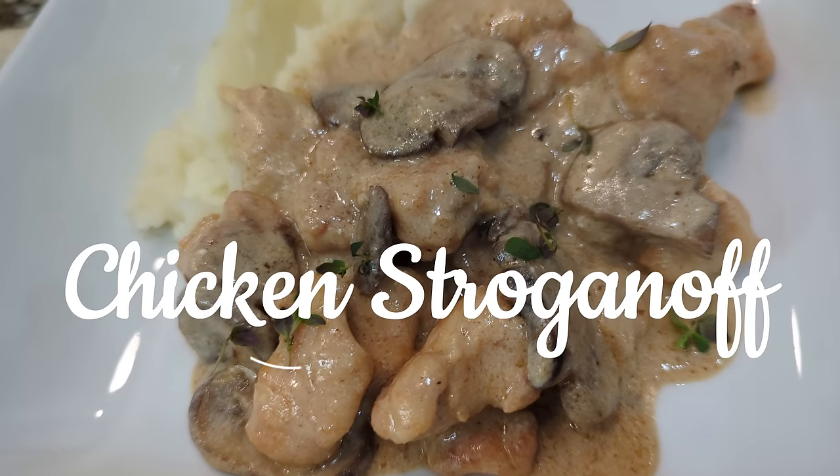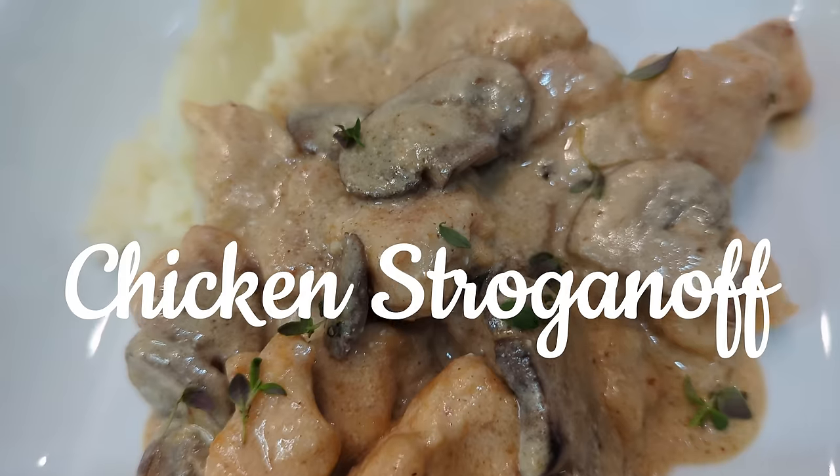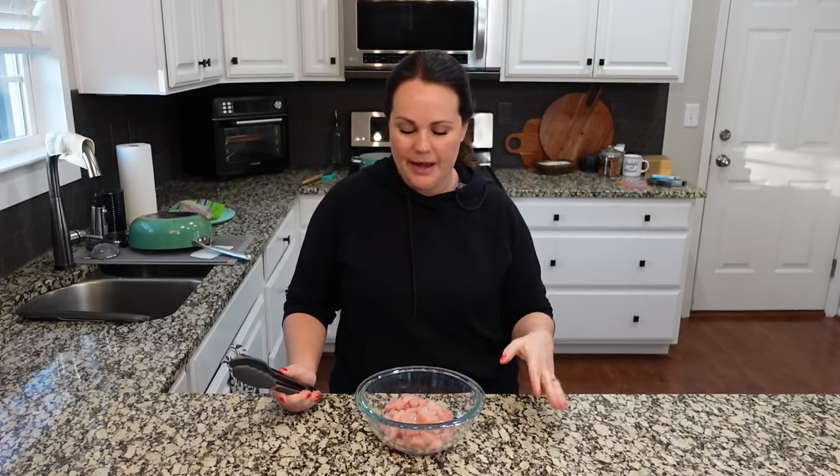Tonight for dinner we are making a chicken stroganoff. Normally you guys have probably heard of beef stroganoff, but this is kind of a cheaper way to make it. We also have a good amount of chicken breasts right now so I wanted to use those up.